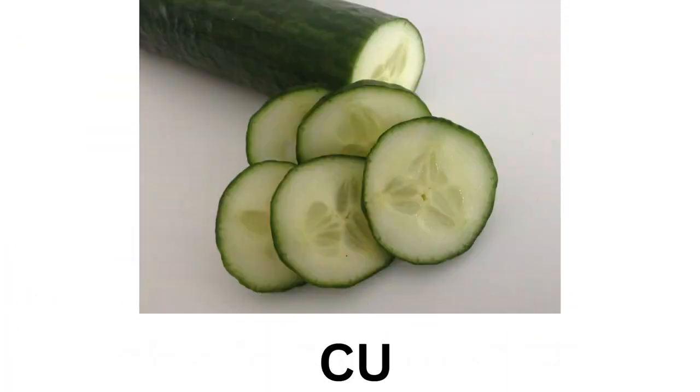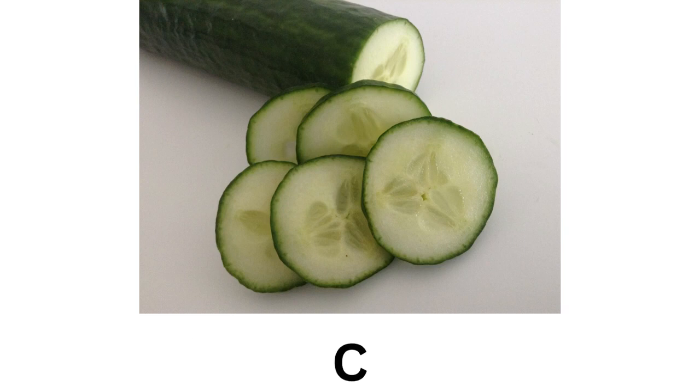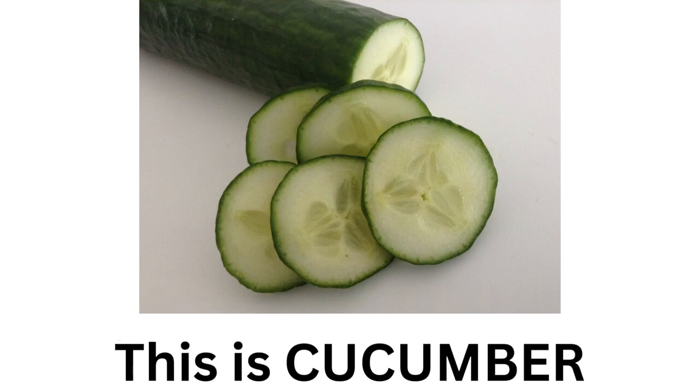C-U-C-U-M-B-E-R. Cucumber. This is Cucumber.